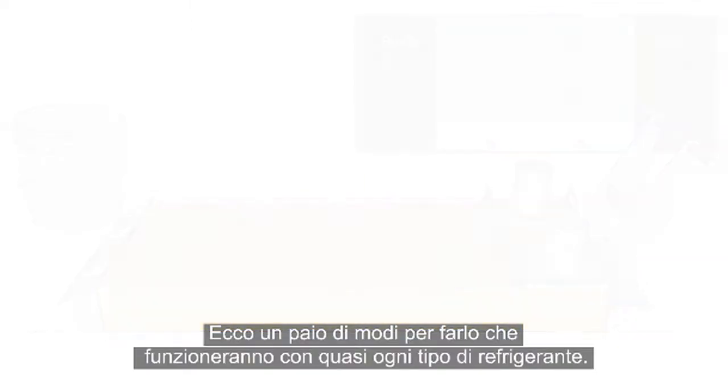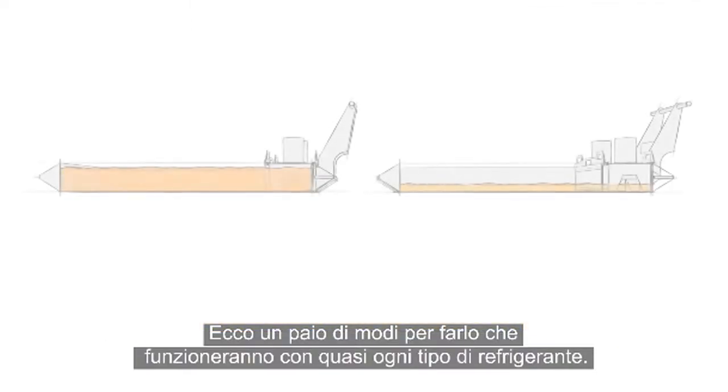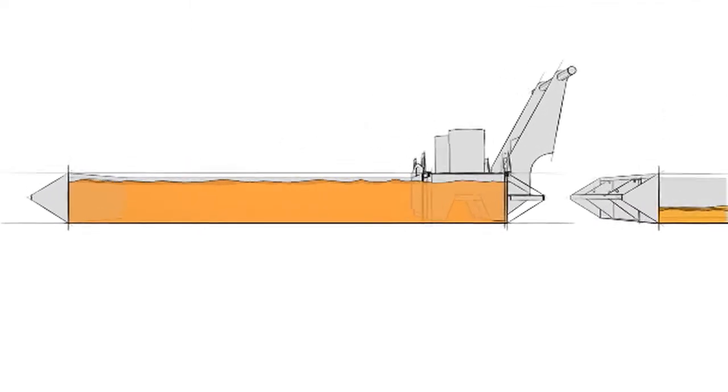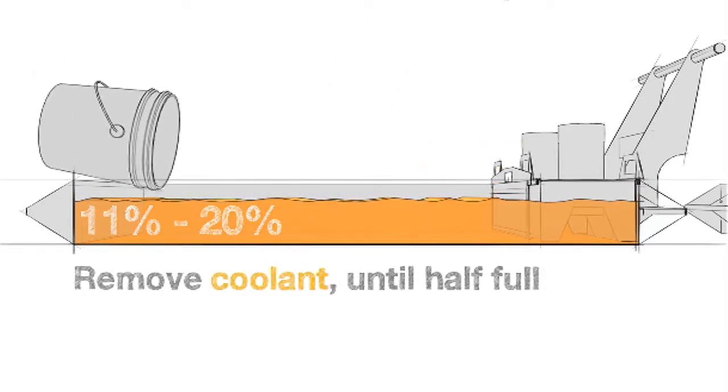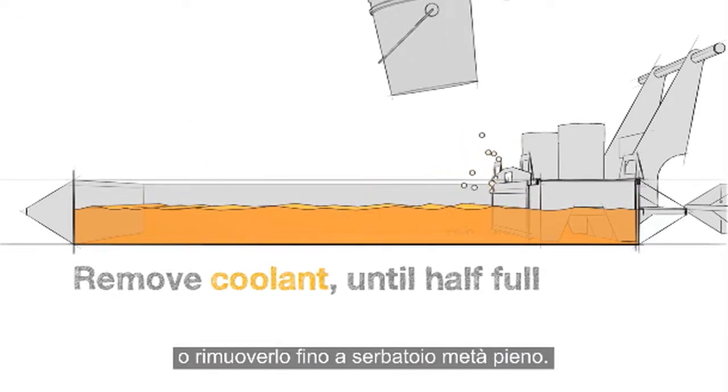Here are a couple of ways to do this that will work with most any brand of coolant. For high concentrations under 20%, run the coolant down to half full during normal use, or remove coolant until half full.